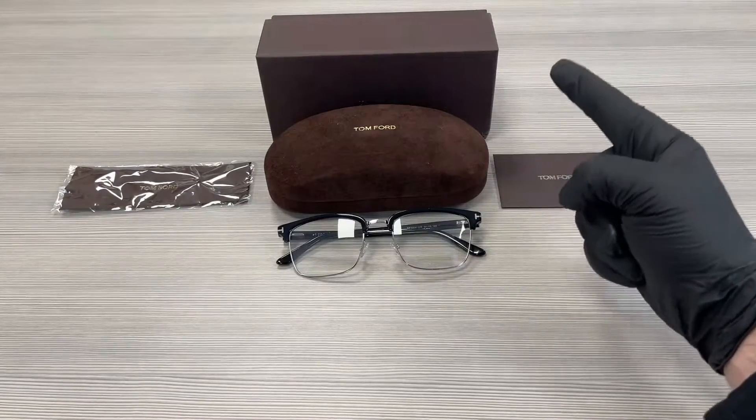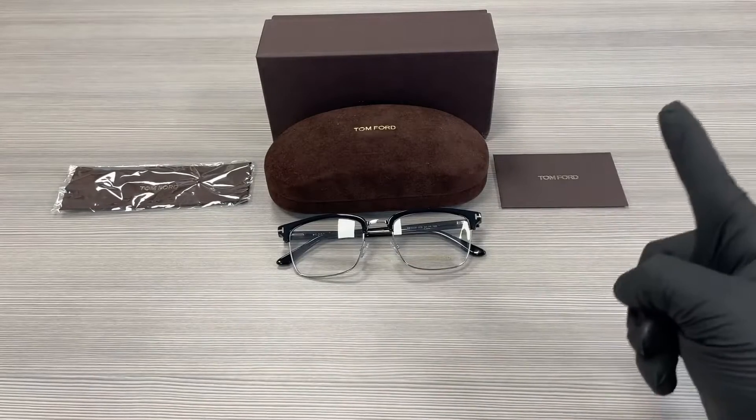Up here we have a Tom Ford gift box, a case to put your glasses in, a microfiber cleaning cloth, and an authenticity card.